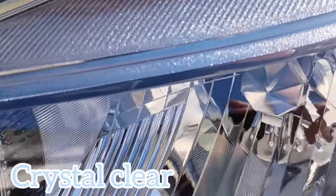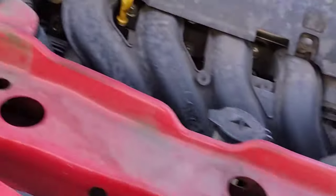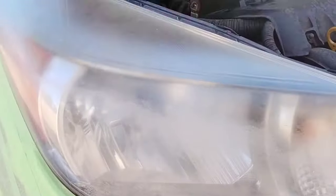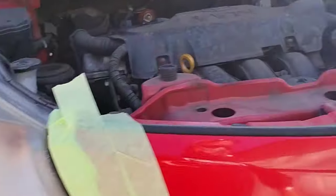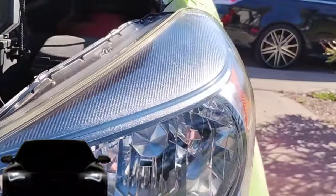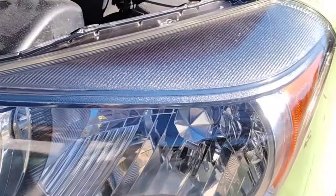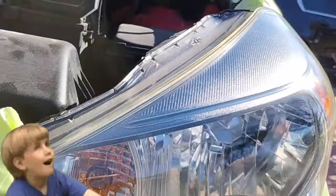I don't talk about things I don't know about. I've done all these tests — done headlights sprayed when they were white and put them side by side on the same vehicle with light testing, measurements, gauges, and actual visibility tests. Pull up to a white wall side by side and see the difference. You'll be like, why was I doing headlights like that?